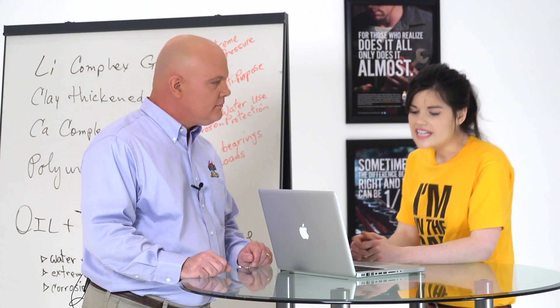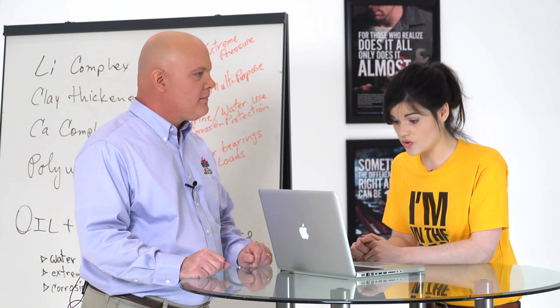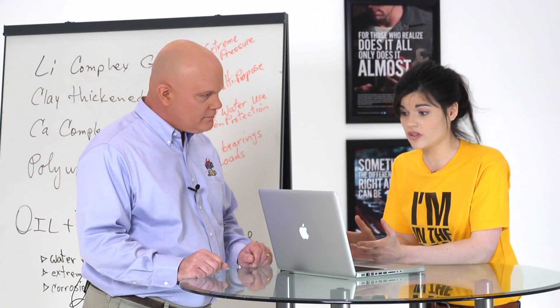All right, here is a question from Eric. He says, Doc, what is lithium? Is it a drug, a battery, or grease?